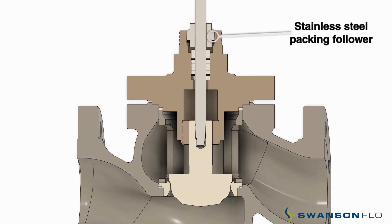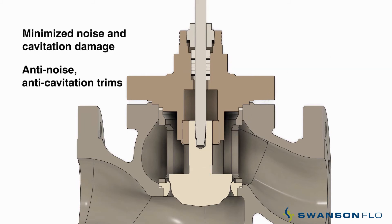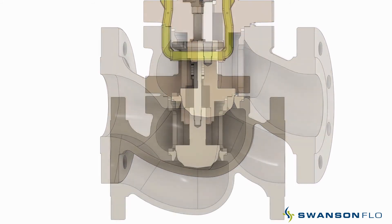A stainless steel packing follower. Stable post guiding for no galling in the flow area. Precisely machined contours on the plug head providing optional reduced trims. Excellent flow characteristics and a high flow globe valve body.